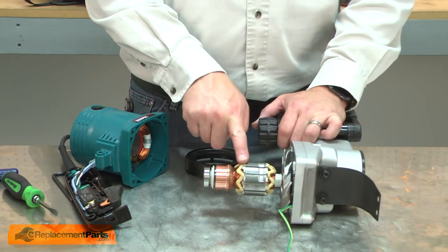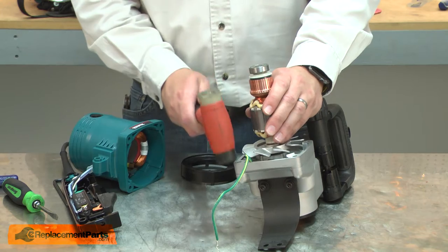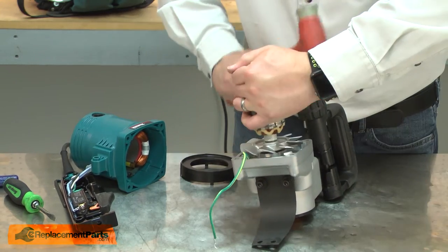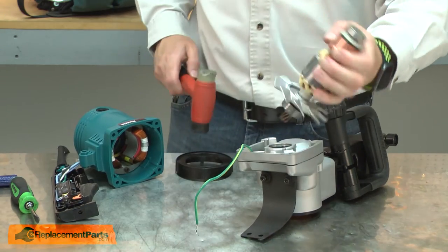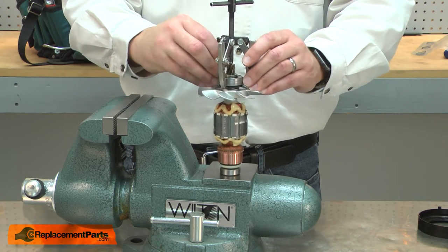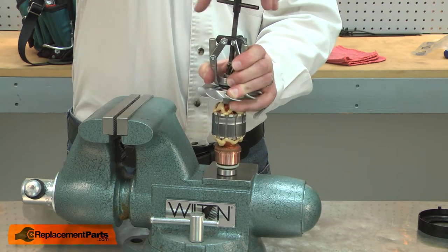I'll remove the baffle and now I can remove the armature. You may need to use a rubber mallet to help remove the armature. I need to remove the seal from the old armature so I can transfer it to the new armature. To do that, I'll go ahead and pull the bearing and that'll pull the seal off as well.